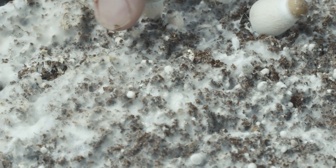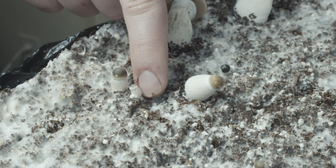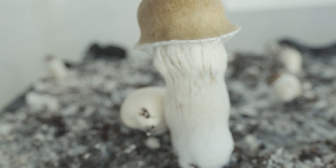The hyphal knots are the first stage of mushroom formation. From here, the tight knots begin to form primordia, the beginnings of a fruit. Primordia grow into pins, which continue growing into full-sized mushrooms.